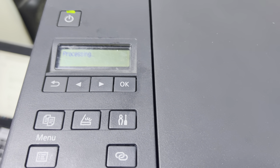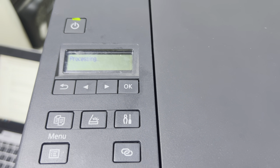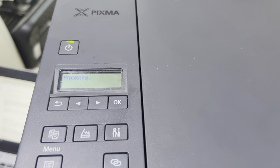Now I will close the lid and we will see if the same error is still there or if it's gone. Hopefully it will be gone, because the 1470 error is due to this ink cartridge carriage not being seated properly.